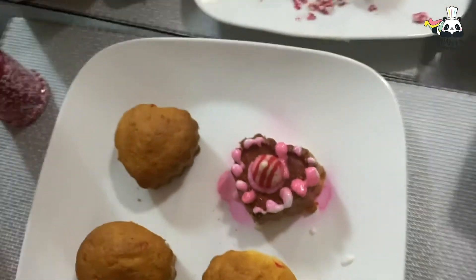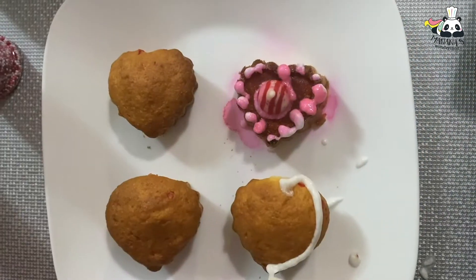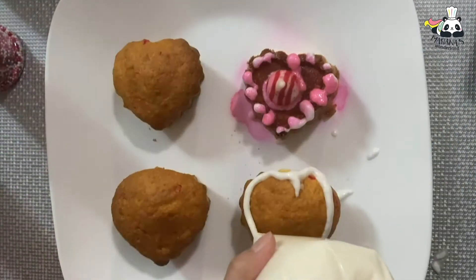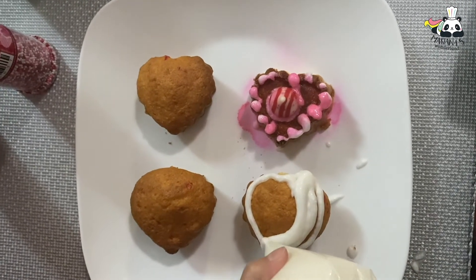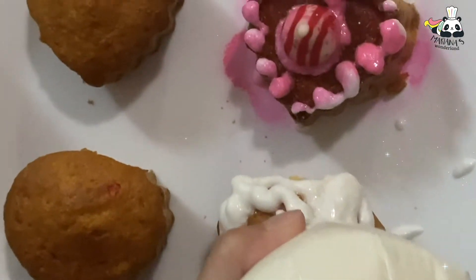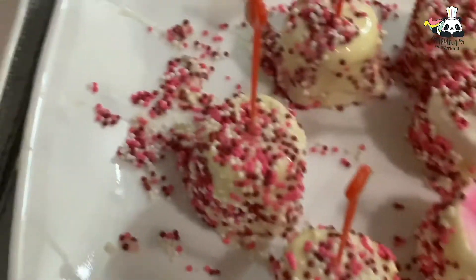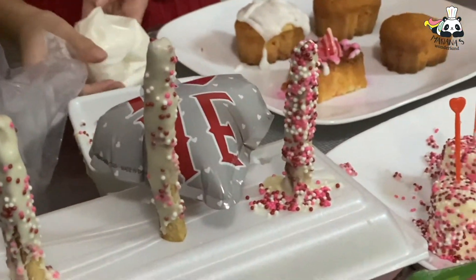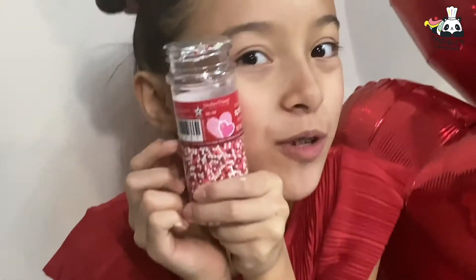Now let's do this one in heart shape. Remember, this is going to be a candy Valentine's. These look so delicious — wonderful and happy. Now that I'm done with one of my heart shapes, I'm going to add some sprinkles.